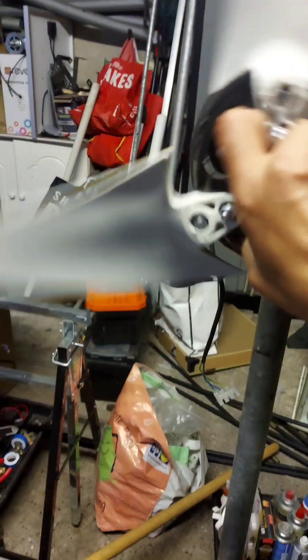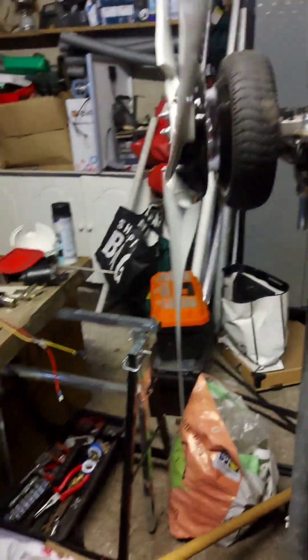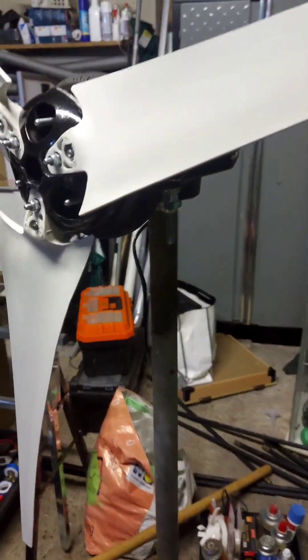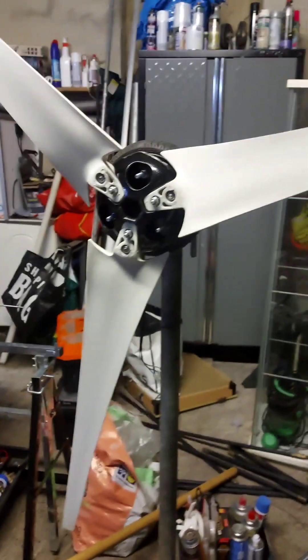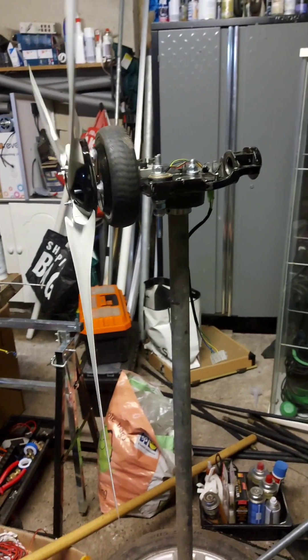This is the best DIY I've done so far. I'll also share my vertical turbine — once this one goes up, the other one comes down and I'll show you that too. Thanks for your time, guys. If you have any DIY projects, share them with me, leave comments, and let me know if I can improve.